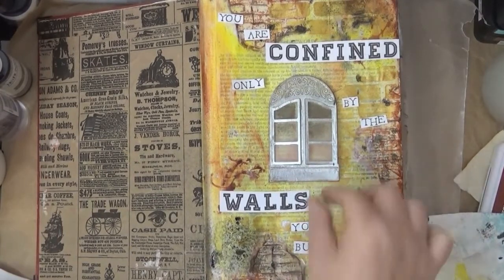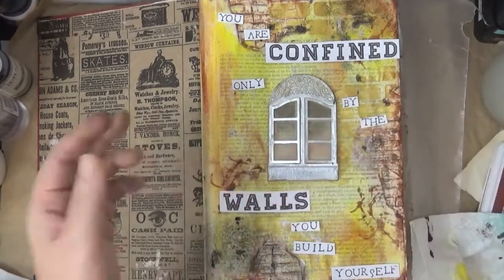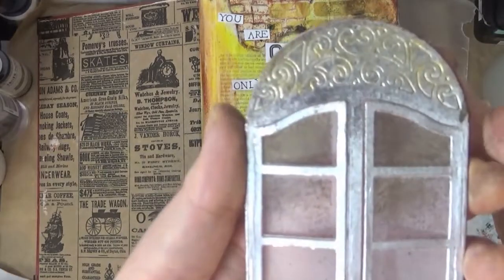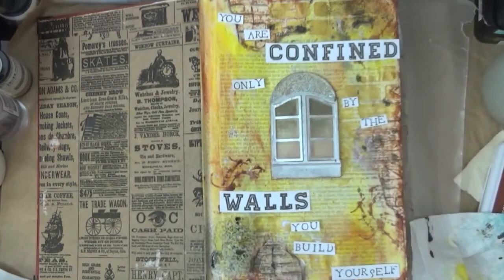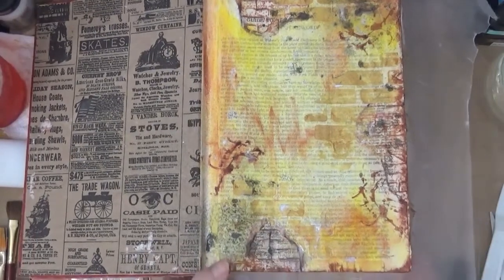Here I have my quote stamped out and I just cut it using scissors — it doesn't have to be perfect. You can see I put some color, kind of a bronze color, at the top of the window so it won't be stark silver.